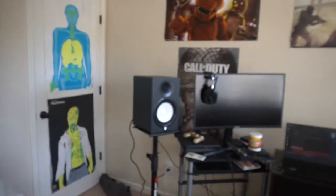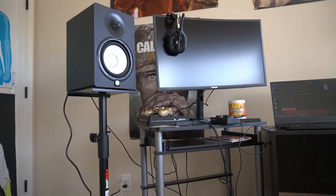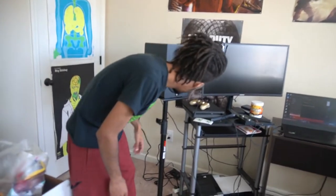Yamaha HS7s — I said HS8s but it's HS7s, big tweak. With the stands and everything set up, finally got the HS7s. I've been wanting these since I started producing. They're mad expensive — those of you who know about studio monitors know what I mean.